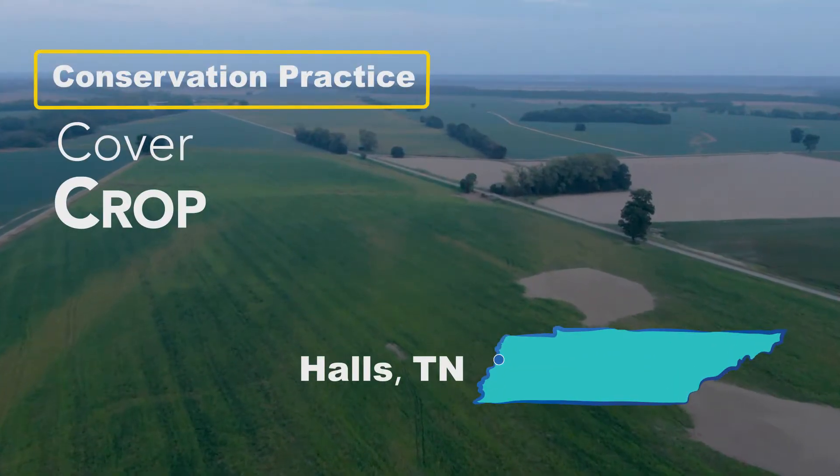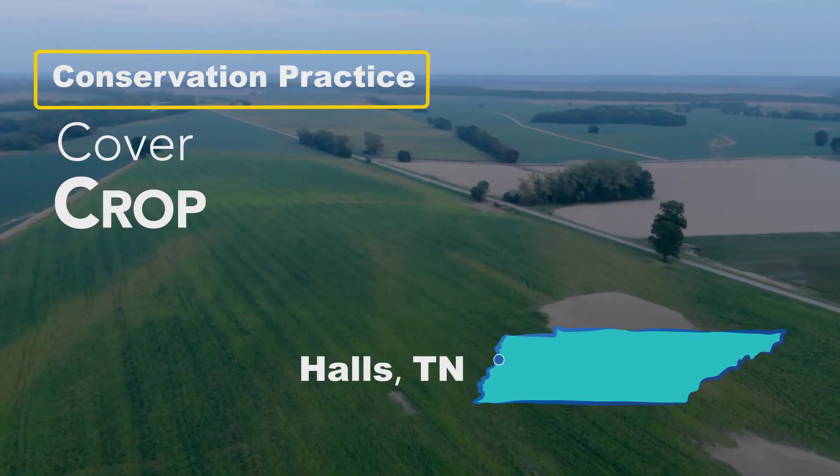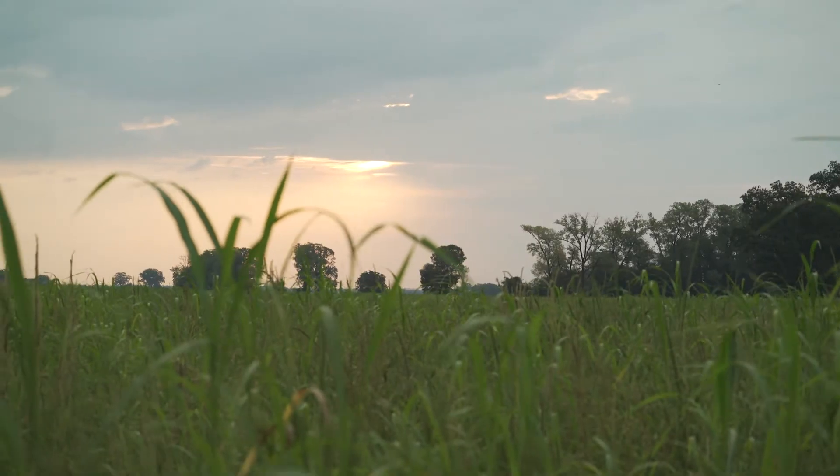A cover crop is a practice of establishing a cover on the ground when you do not have a cash crop. In West Tennessee, the nature of our soils are extremely erosive. By providing a cover on the ground when there's not a cash crop, we're able to reduce that soil erosion.